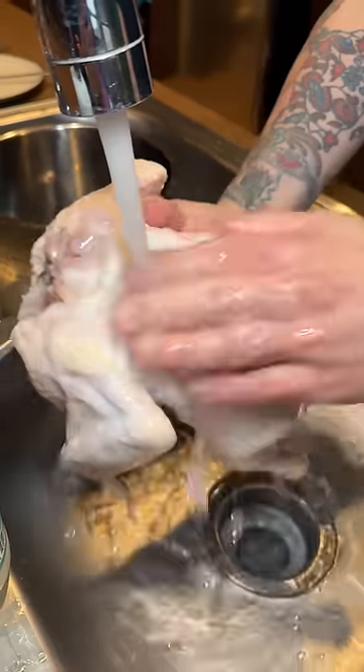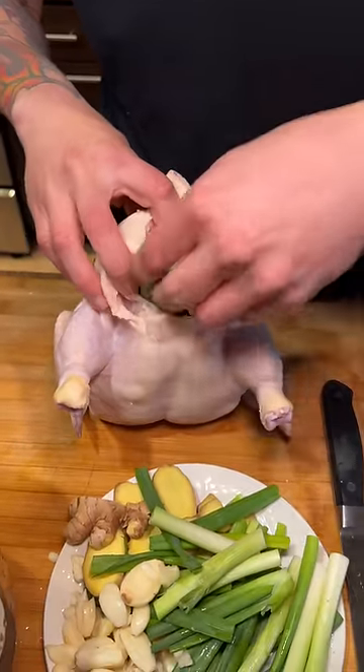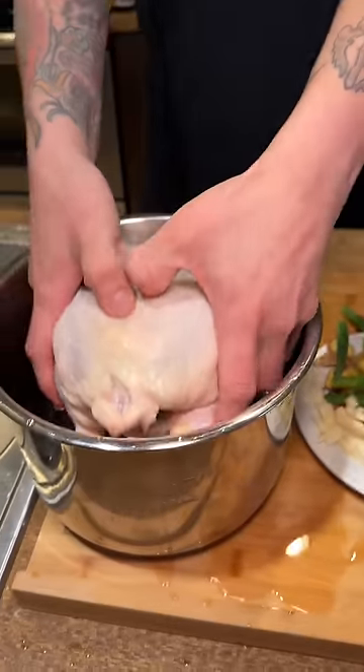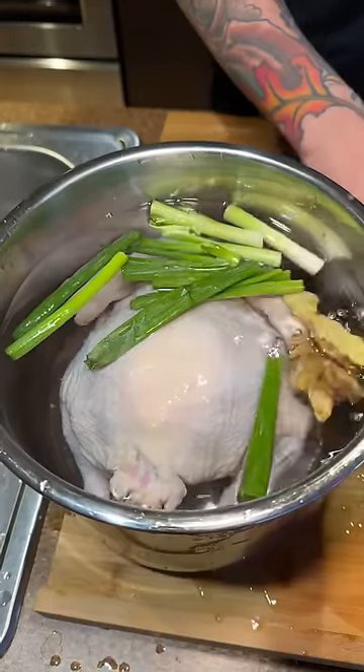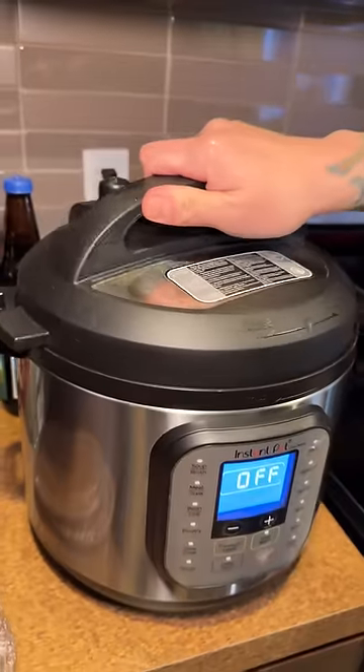Today is day two of my instant ramen challenge and I'm heading to Daryl's place to make Naruto ramen with Hainanese chicken. He had salted a whole chicken for 15 minutes and then rinsed it off, stuffed it with scallions, ginger, and garlic, added it to a pot of water with more of the same ingredients, and into the Instant Pot.